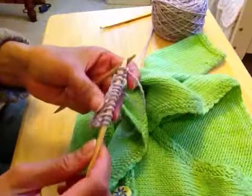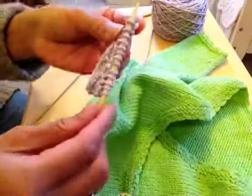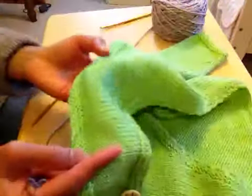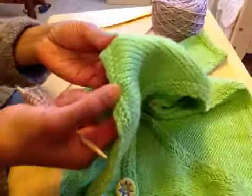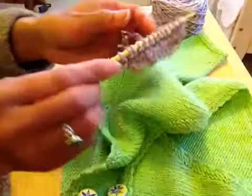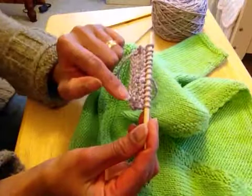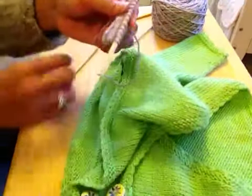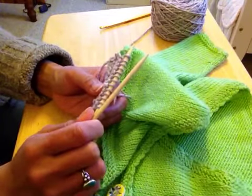We do garter stitch border a lot on blouses or children's clothing so that the edge won't curl up. On this little jacket here, it has only four rows of knitting, so the edge is still a little curled. I think it will work better if I add a couple more rows. You can see this rough effect of the edge. Just knit every row on straight needle, and knit and purl on the circular needle.